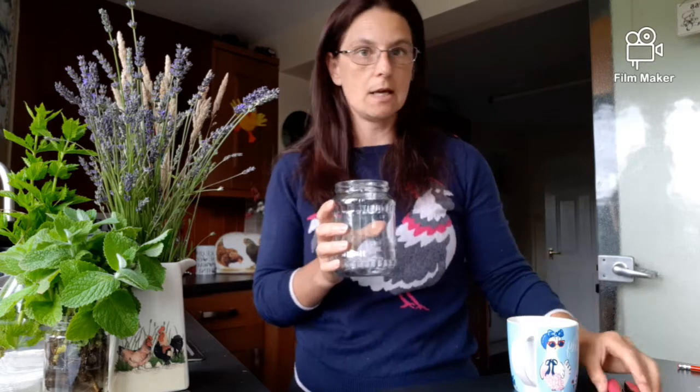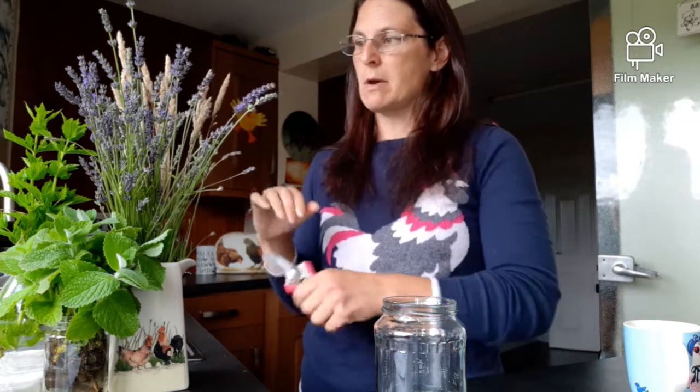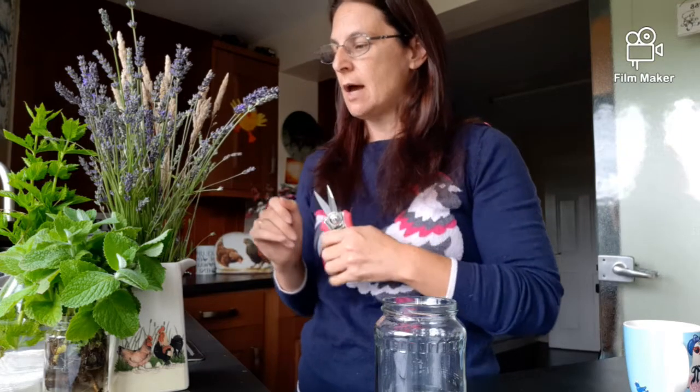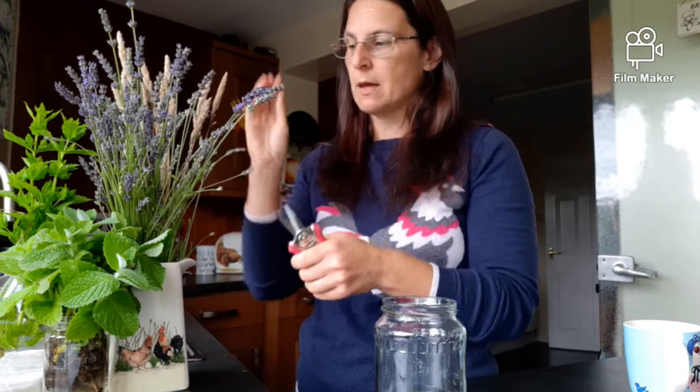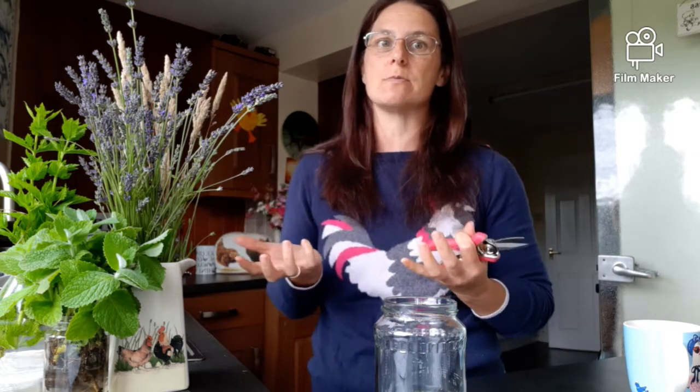We'll need a jar for putting everything in. You can use either the leaves or the flowers of the lavender. The reason we're using lavender is that it's a natural insect repellent, which is great for the coop to keep all the creepy crawlies away. It's also a natural stress reliever, which will keep the hens calm and relaxed when they're laying their eggs - and if you're using it at home, that's brilliant for us as well.